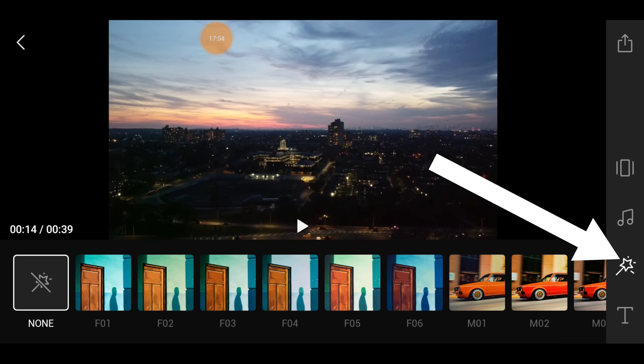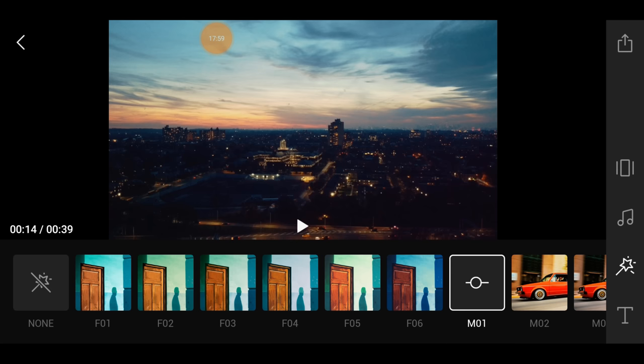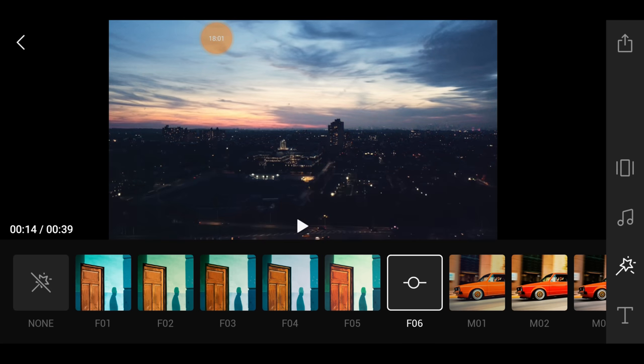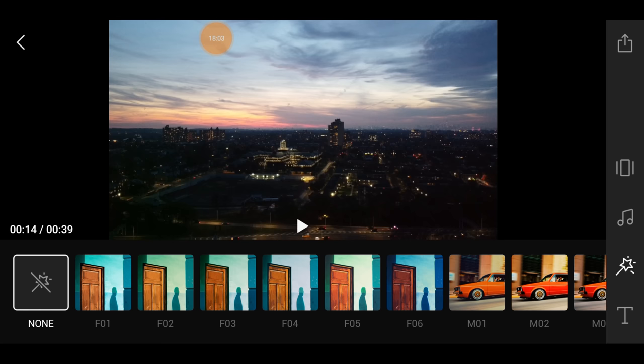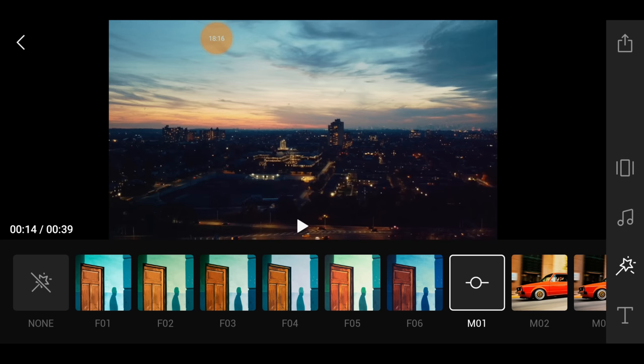When you finish, you can add some spark — put filters on and look at the colors change in the video and photo. I kind of like that look. The original is nice too, but this nostalgic filter looks great. This app is so much fun. I'll keep that filter.